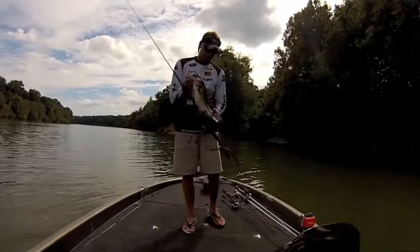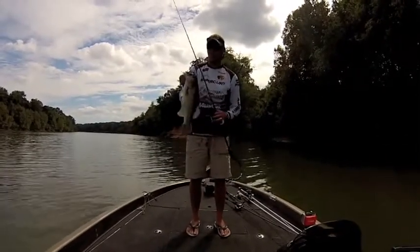What's going on everybody, Drew Sanford, Bass Fishing Underground, out here on the Black Warrior River today with Russell Jones.